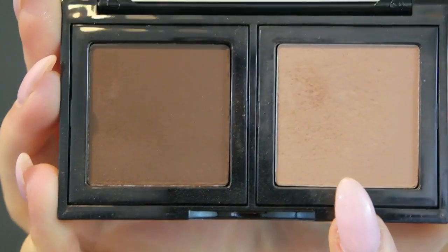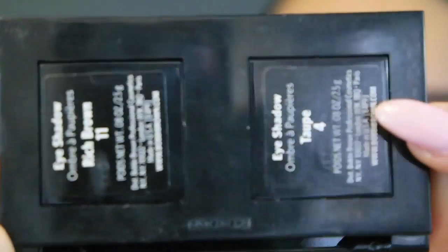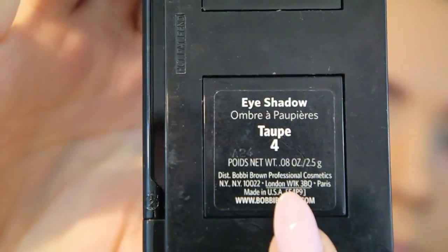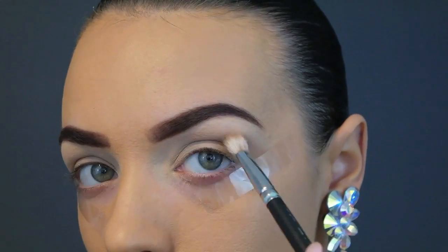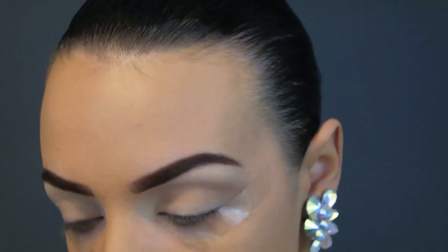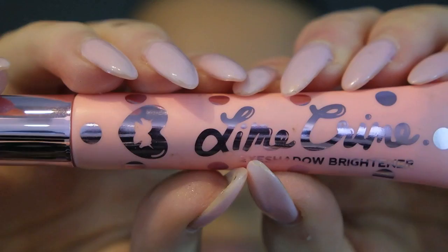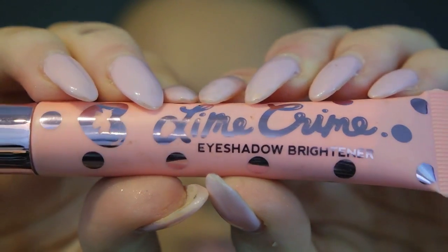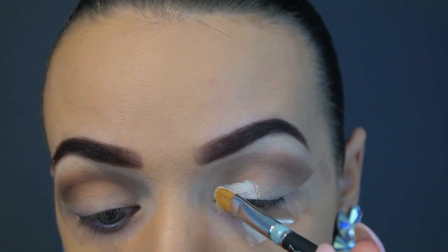I feel like this is where I should start my makeup looks because all the other stuff is just preparation. I'm taking this Bobbi Brown eyeshadow in the shade Top 4 and I'm going to be contouring the socket of my eye. Now I'm going to be using this Lime Crime eyeshadow brightener on the inside section of my mobile lid.